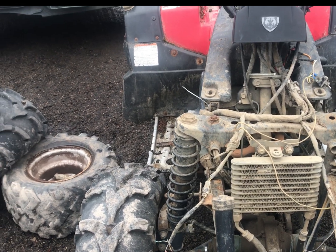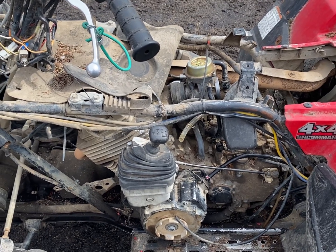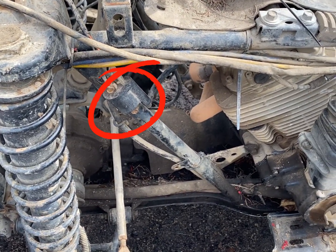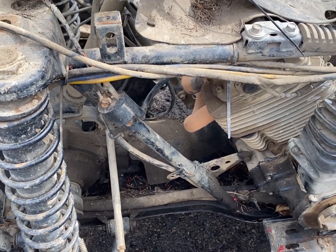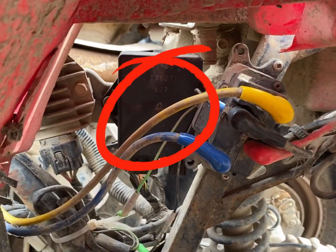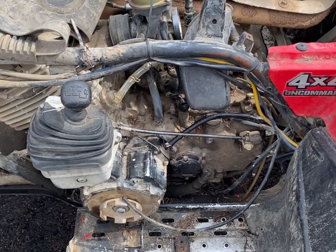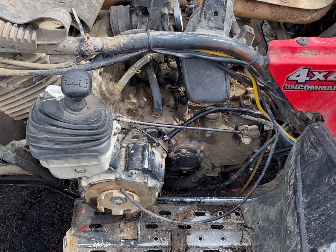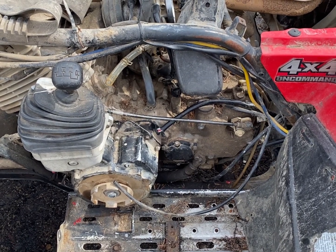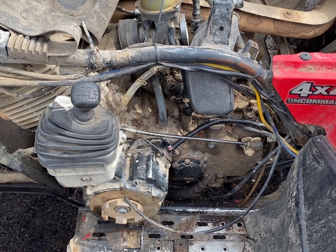Now it's my turn. I've been fighting with this Grizzly 600 for a while — it's got a no spark condition. I have changed the coil and spark plug, swapped them between a running machine and this one. I did the same thing for the computer CDI, and I've tested the wires, the pulse coil, and the source coil. They both check out good, and it looks like it's a new stator just based on the shininess of the wires.